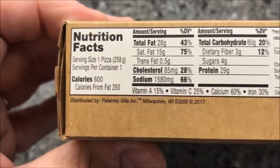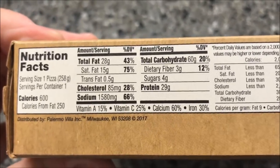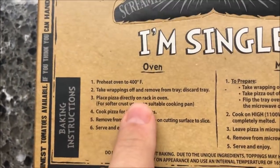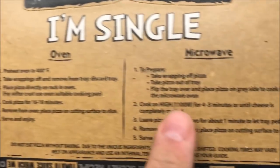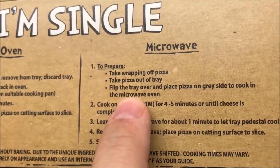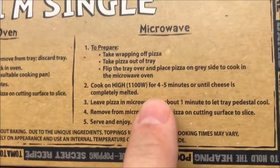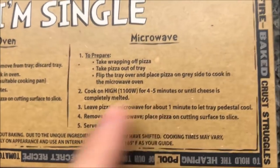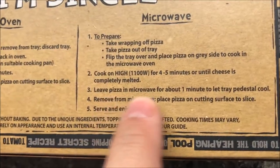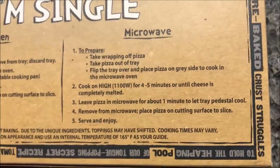Calorie-wise, we're talking about 600 calories for the entire pizza. You can do them in the oven, and I'm sure they're a hundred times better in the oven, but we don't do ovens — we do microwaves. So we're going to take the wrapping off the pizza, take the pizza out of the tray, flip the tray over and put the pizza on top, and microwave it four to five minutes. I'm going to do four because it's always best to go on the low side. Leave it in the microwave for one minute to let the tray cool off, and then it's ready to eat.